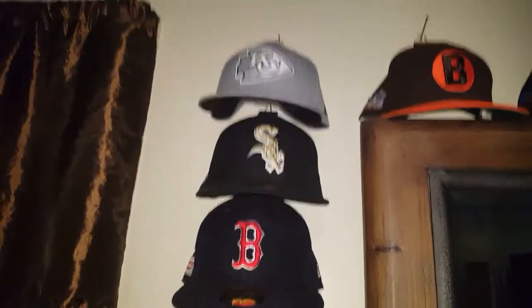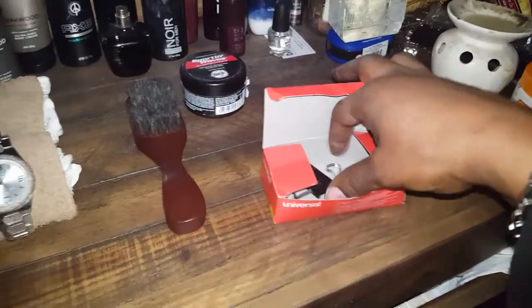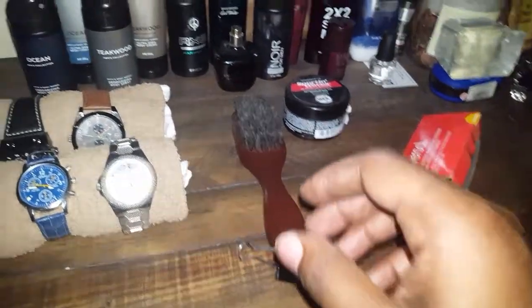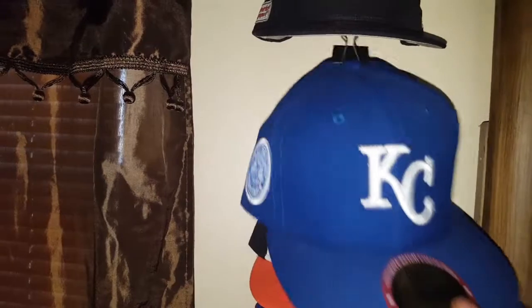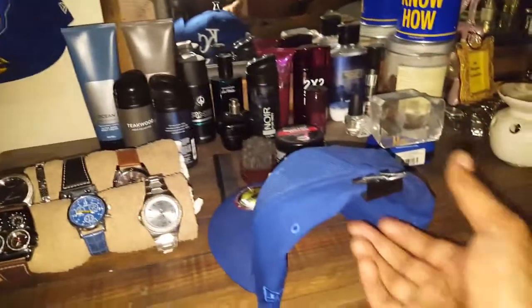Now I'm going to show you how to hang your hats. The trick is to go out and buy yourself a box of these clips right here — these clips are going to be your best friend — and a little box of nails or something. All you have to do is simply just, I'm gonna show you here.